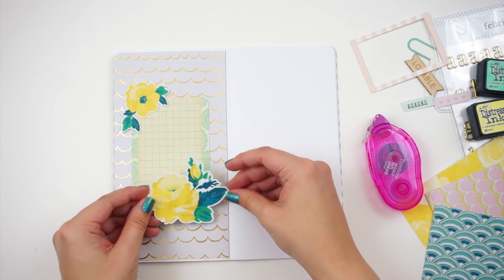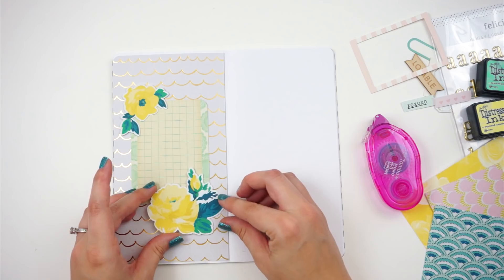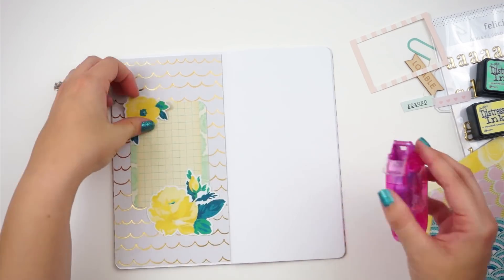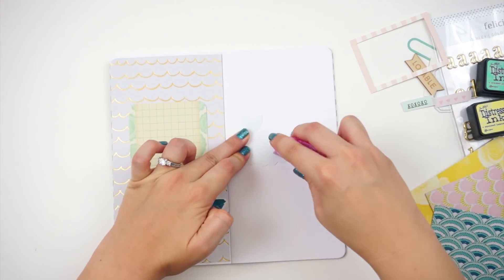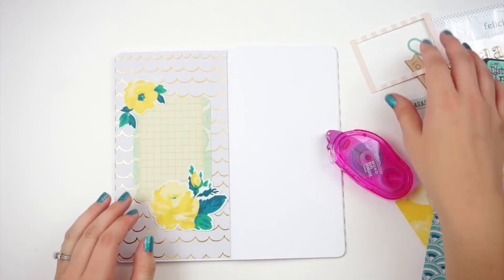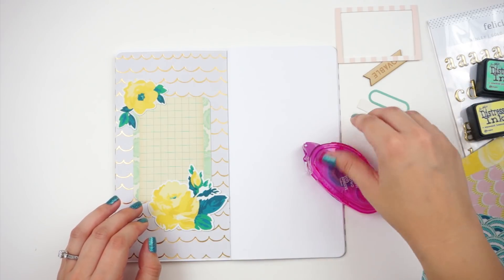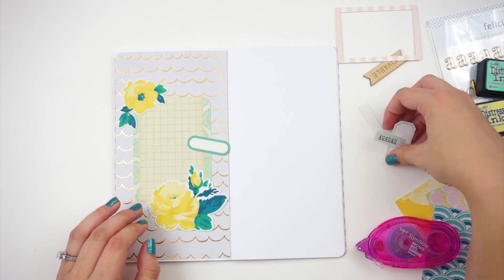I'm going to layer it with some of these florals. These were printed from the Chasing Dreams collection. I did print all of these out on 65 pound white cardstock. I will link the digital files as well as the physical products down below for you guys, along with my printer and all that goodness in the description box.